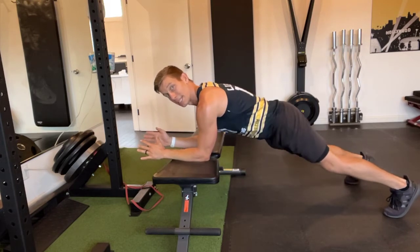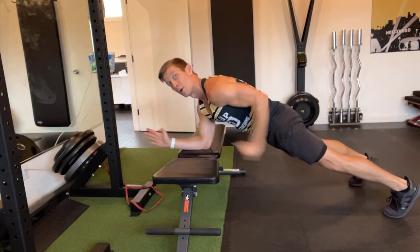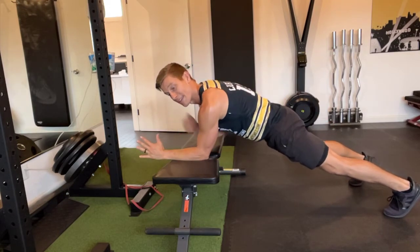Notice my hips aren't really dancing around. I'm not piking my butt up. I keep everything still, and that's the beauty of the exercise.